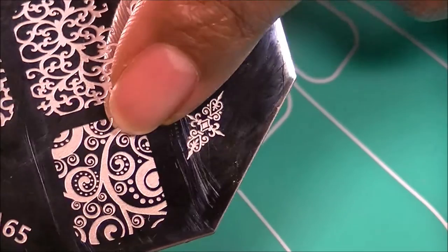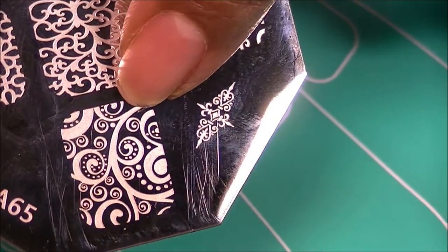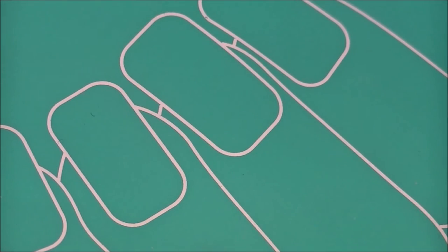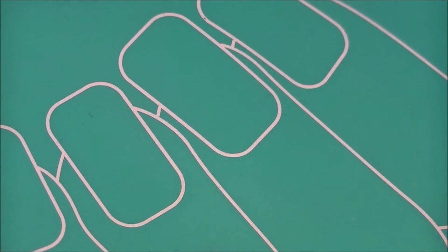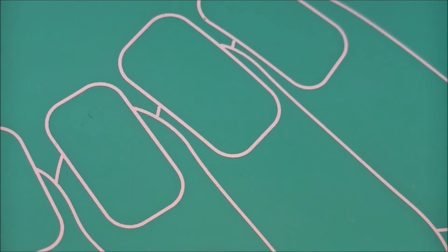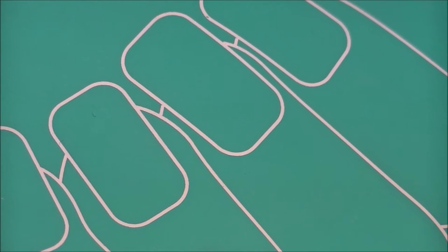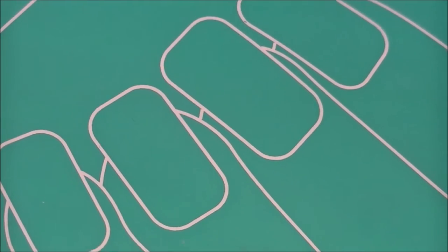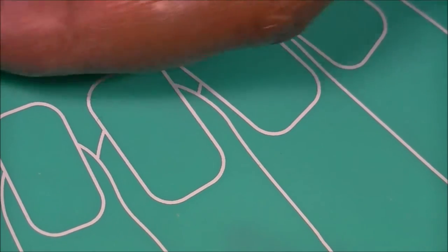I'm going to stamp all of the images for you guys so you can see all of them. I'm going to start with this one — this is the reason why I chose this plate. When using the stamping mat, I usually scrape on a piece of paper first. I still use the white piece of paper — just tab it if you want to see me scrape the image.